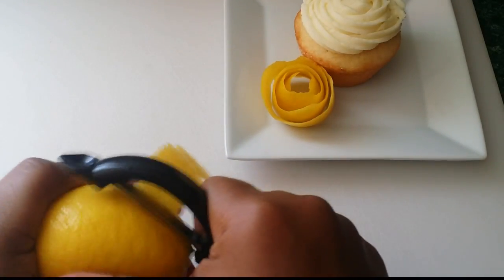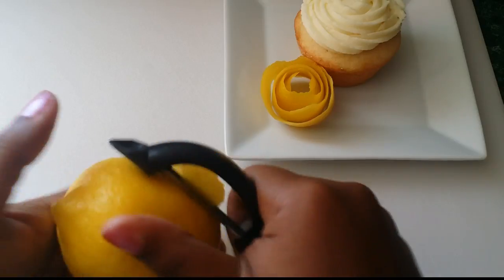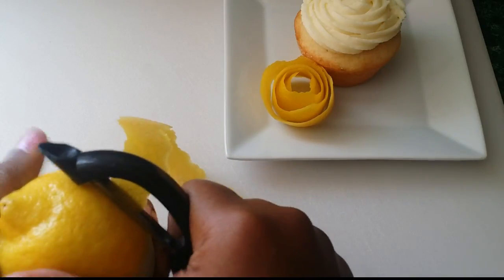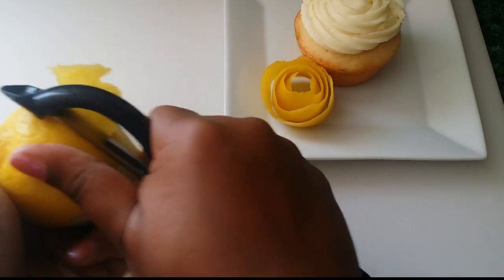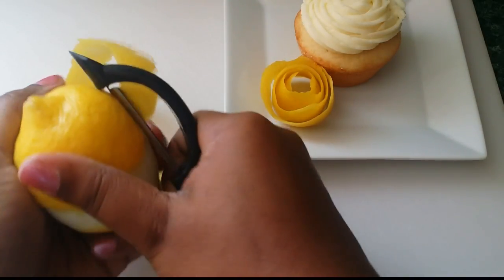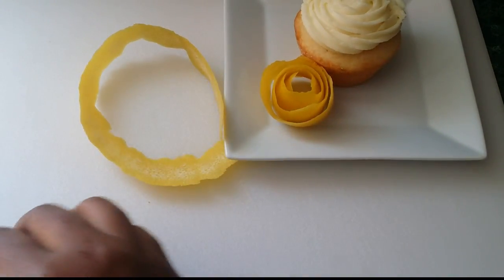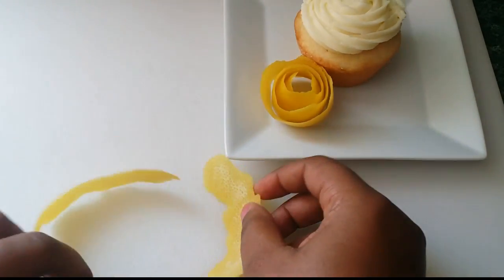Then you're just going to do the same thing with the next lemon, or as many lemons as you need. Peel all the way around the lemon going down in a spiral in a downward motion, then just do the same thing. See, that one kind of broke off but that's okay — it'll still make a really pretty rose.